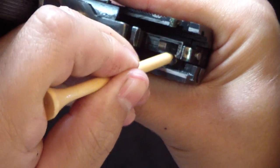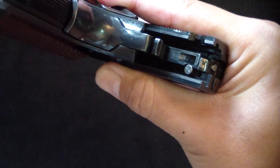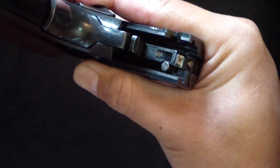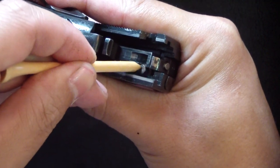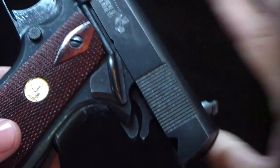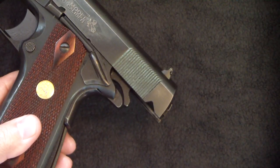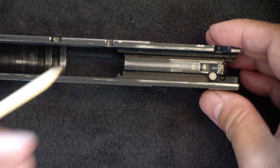Much like what these days a Glock has. Let's go ahead and look a little bit further into it and take the slide off to show you what makes it work in the frame.